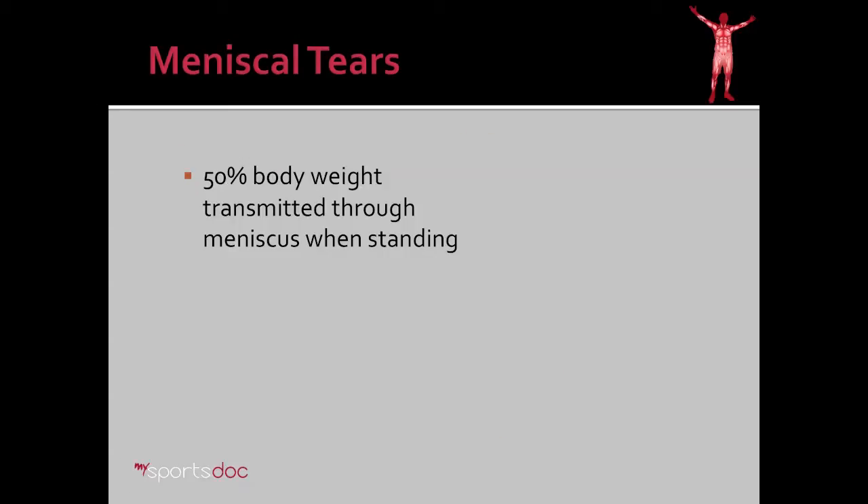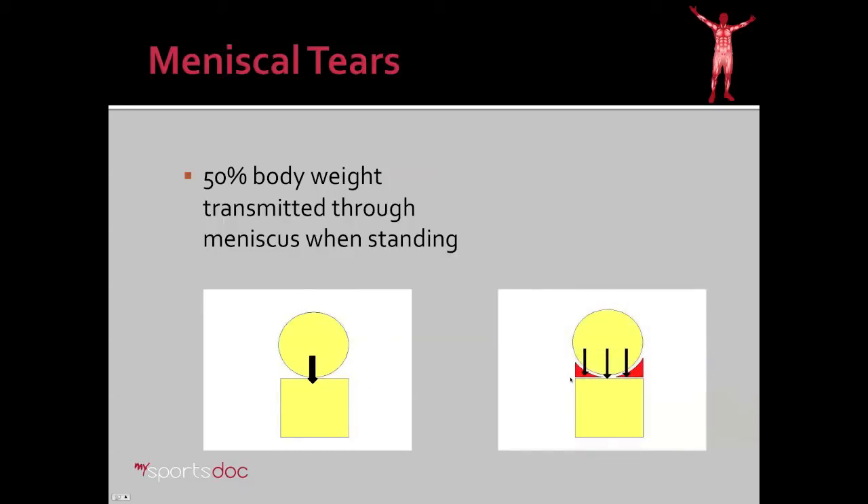What's the role of the meniscus? It supports about half of the body weight. The reason is that you're essentially looking at a curved surface of the femur coming in contact with a relatively flat surface of the tibia. Without the meniscus, there would be tremendous force through one contact point. However, the gasket, or meniscus, allows this round surface to conform with the flat surface and therefore distributes the weight throughout the knee.